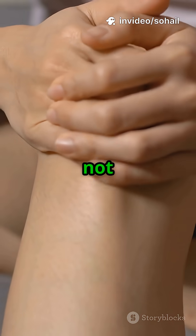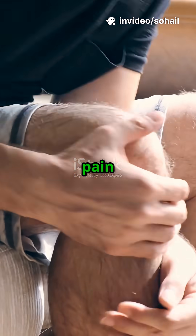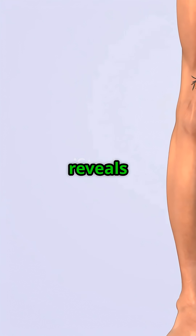Stop rubbing your knee, it will not help. Try this instead. 90% of knee pain is misdiagnosed at home. This 3 second test reveals the truth.